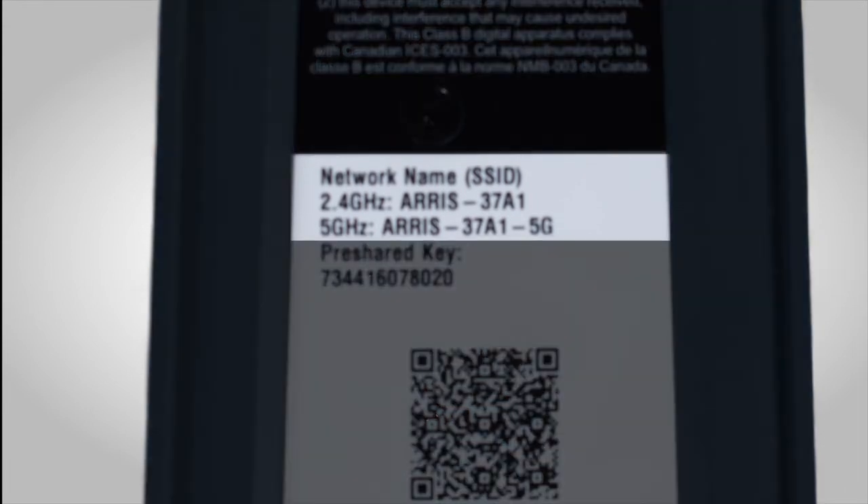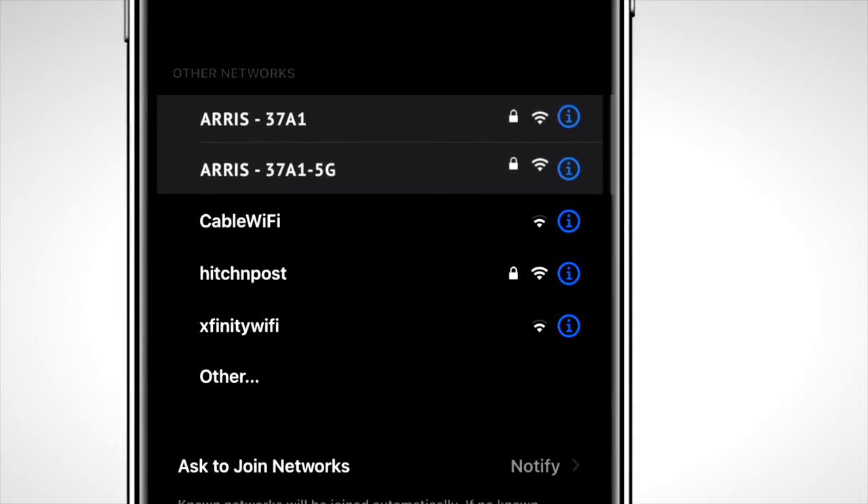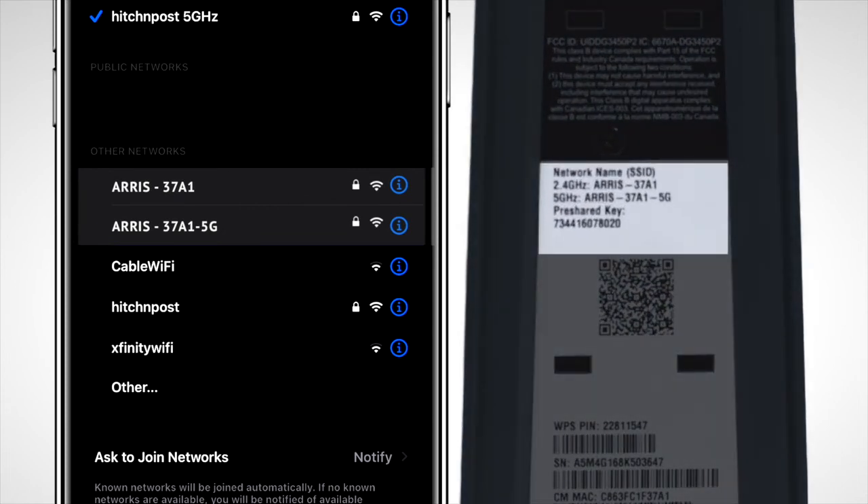Your new modem has two networks you can use for Wi-Fi. The 2.4 gigahertz network is the most common and has a wide range. The 5 gigahertz network is the preferred network because of its signal clarity and speed, but has a shorter range. Some devices are not able to see the 5 gigahertz network. From your device's Wi-Fi connections list, locate and select the network matching the SSID on the manufacturer sticker for the 2.4 gigahertz or 5 gigahertz network. Then enter the pre-shared key listed on the manufacturer sticker, or the password that you set up in step 2 of the home network wizard, and select connect and start enjoying the fastest internet in town.